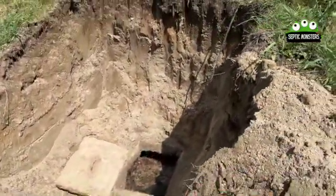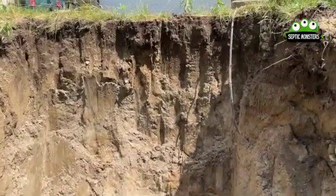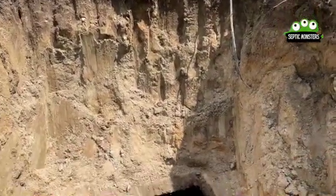Because the septic tank was so deep in the ground, the second lid of this septic tank actually hasn't been opened in a really long time.